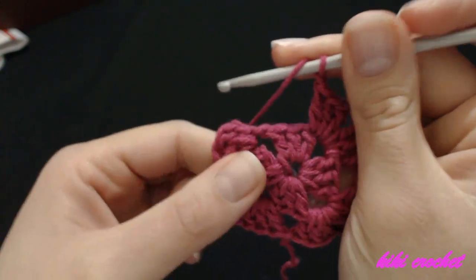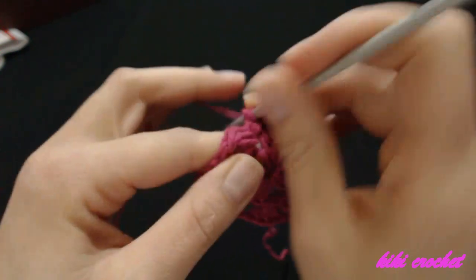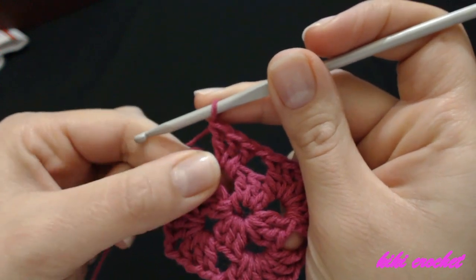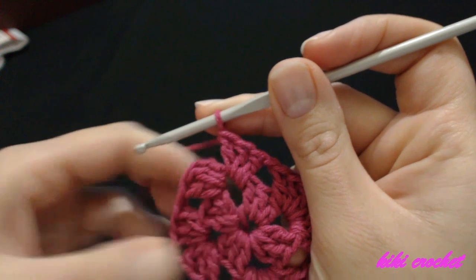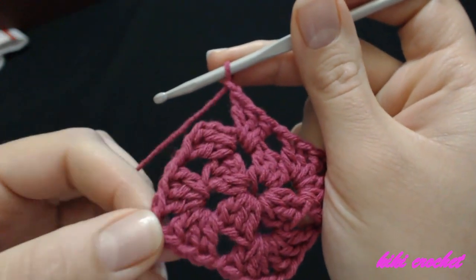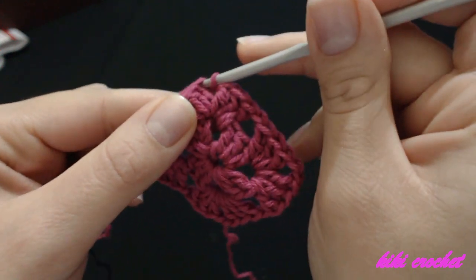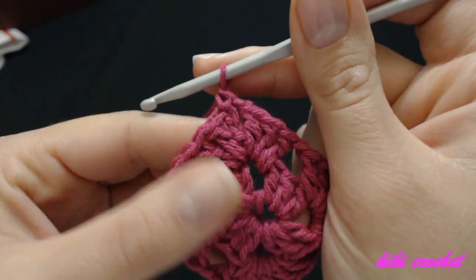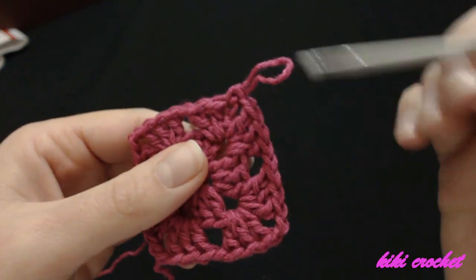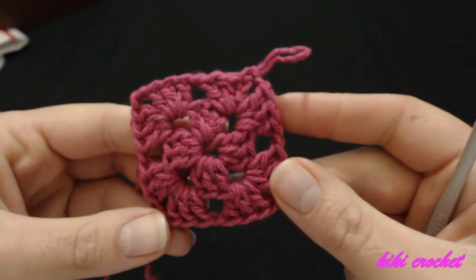We are always going to be finishing our row by making three more double crochets in the space where we started, then chain one and a single crochet from the first double crochet for this row. The first double crochet is the chain two, so put your hook in the second chain and make a single crochet. That single crochet gives us the space instead of making chain two, plus the extra chain as we move upward. So instead of three chains to start, we're going to make single crochet and chain two.